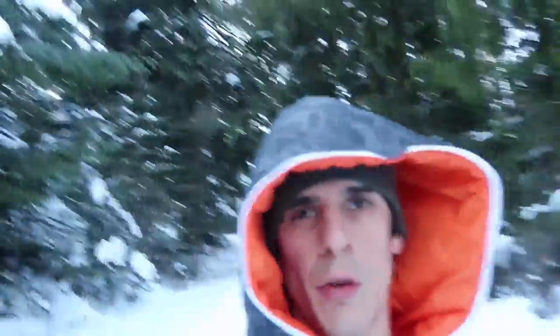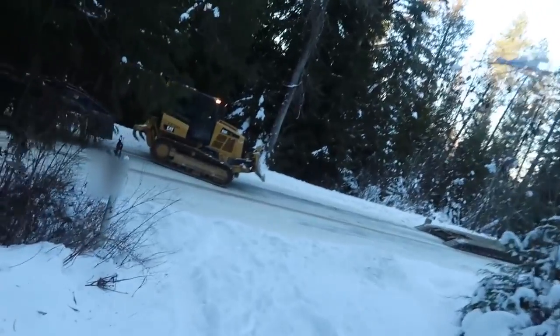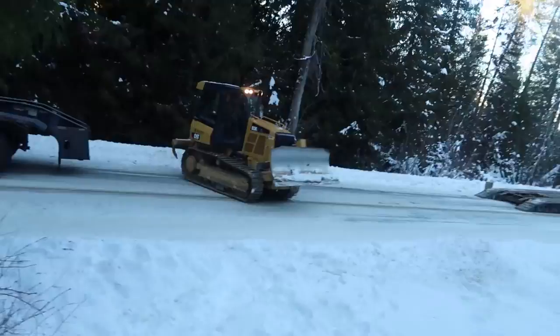Hello, welcome to the vlog. I'm all dressed up in my snowsuit. Our driveway is completely snowed in. So we just got this delivered. I'm going to go talk to the guy.